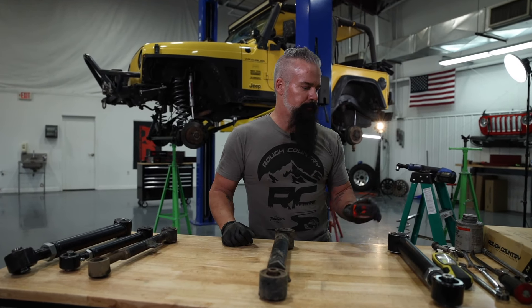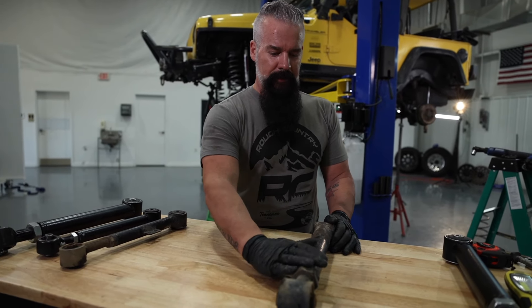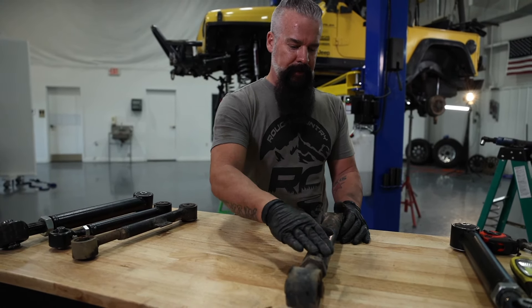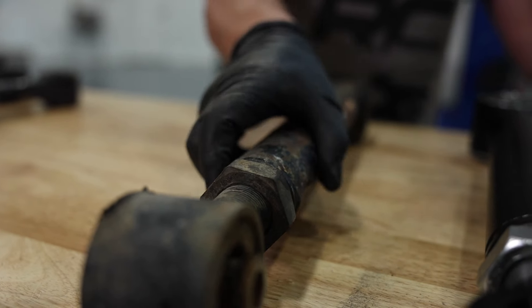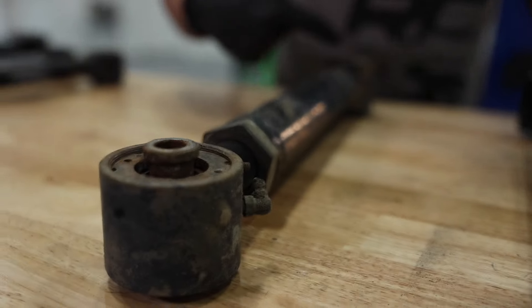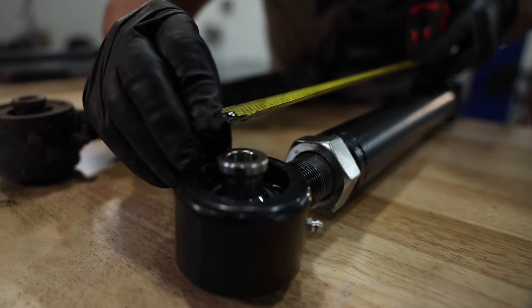Lower control arm — overall looks in great shape. Obviously it's caught a lot of ledges and rocks over the years, but the integrity is still there. Just some powder coat chipping. The bushings are both still in really great shape. Let's get this forged one measured up and get it installed. We'll torque those down once it's back on its own weight.